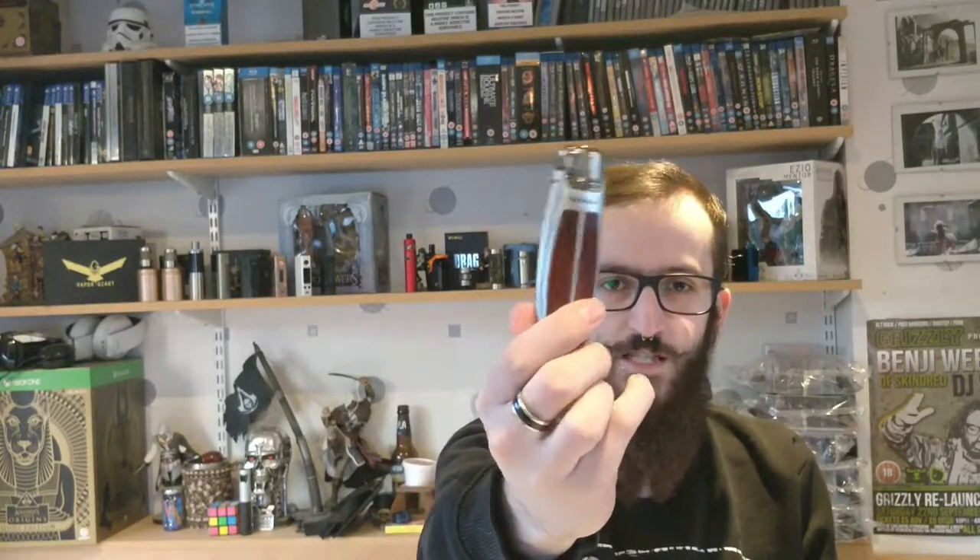Hi guys, welcome to Deadman's Vapes. I'm Gaz and today we're looking at — it doesn't really show you much on the packaging — but it's the Joyetech Runabout Pod System.